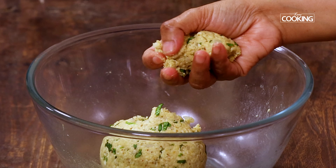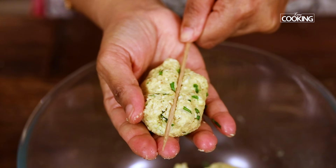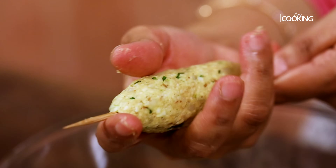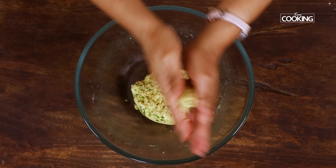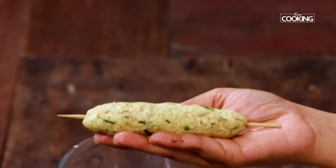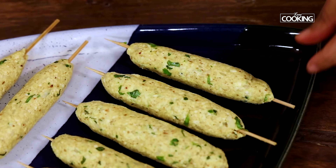Take a little bit of the mixture and gently press it into the skewer stick. Shape it till you get a nice elongated shape, evening it out using both your hands — just roll it so it's nice and even. You can see it's come out very nicely. Skewer the remaining mixture and once it's all ready, we will fry them.